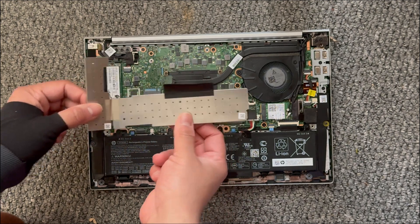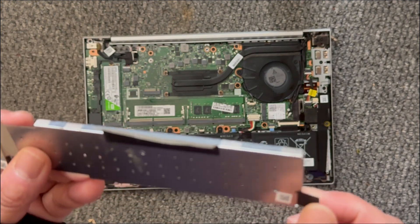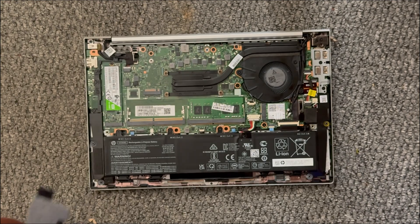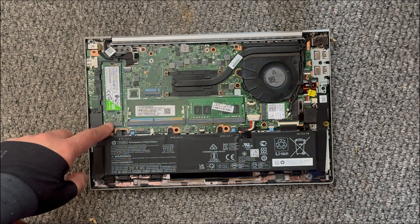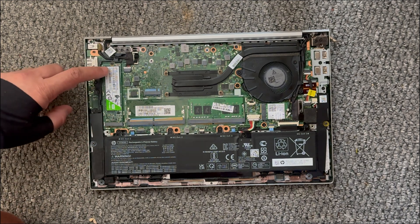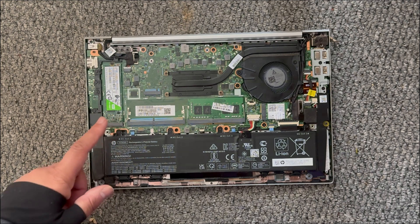There is also a tab down here as well, so you've got three tabs to lift the cover up. That's where your SSD is — at the moment I've got 240GB in there, which I'm looking to upgrade in the future.